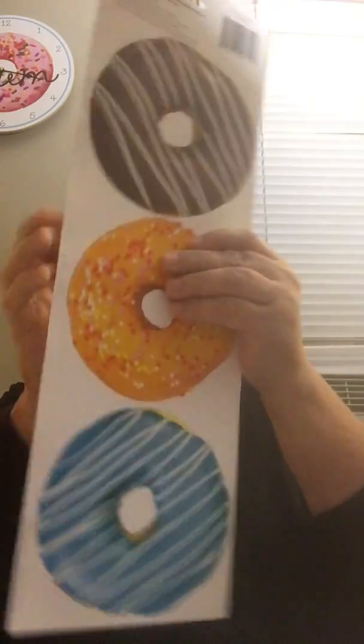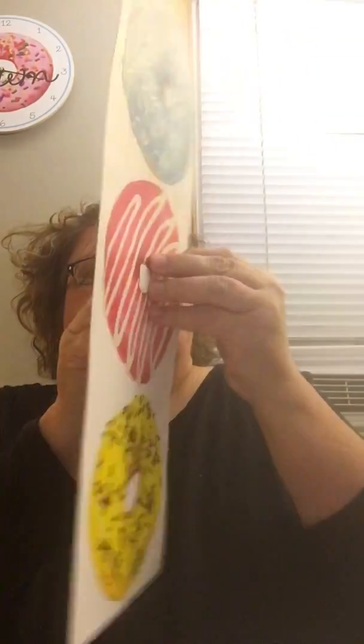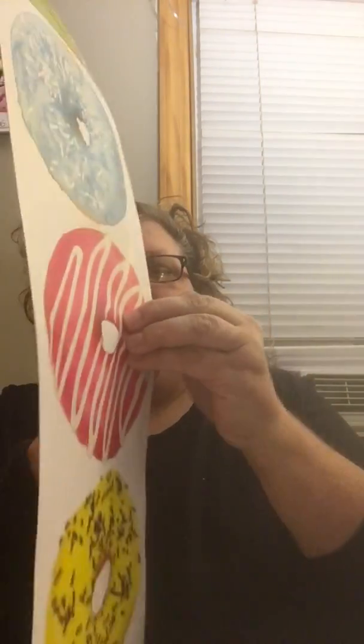Another new thing I found were these new wall stickers — it's not cooperating to open up, but they have donuts in yellow, pink, blue, orange, and brown. After the holidays are over I'm going to decorate the wall behind me. You can see my donut clock up there — that wall is waiting to be decorated, but I'm going to decorate for the holidays first.